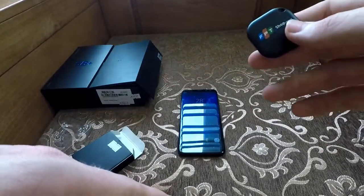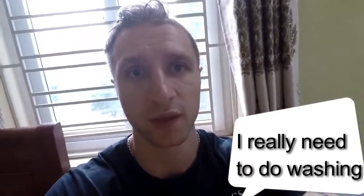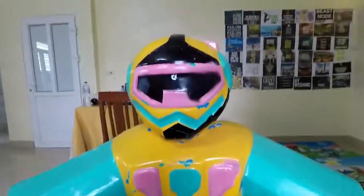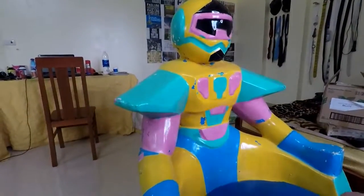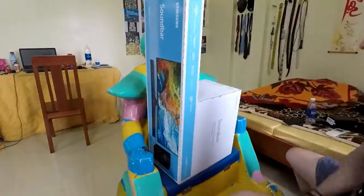For the next part I'm going to be unboxing and looking at the soundbar that came with it. I'm going to need my first new friend — I think he's a Power Ranger, I'm not sure. I found him and he was alone, so I took him in. Okay, let's get to it.